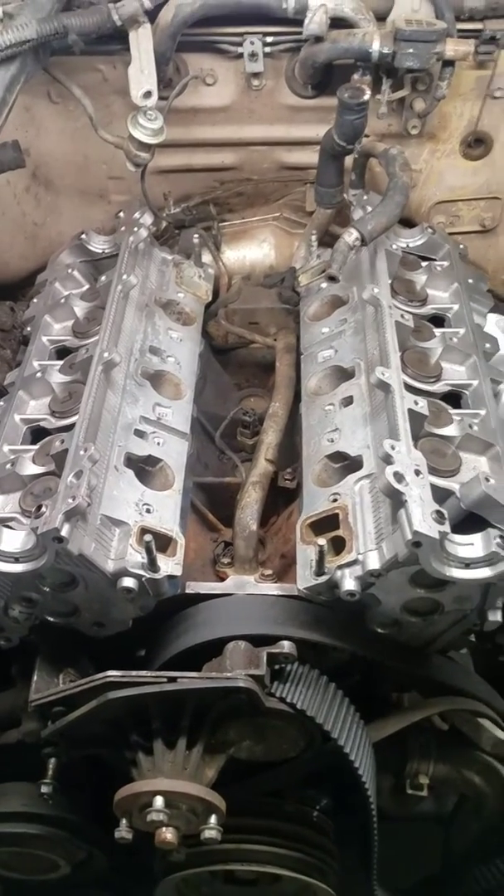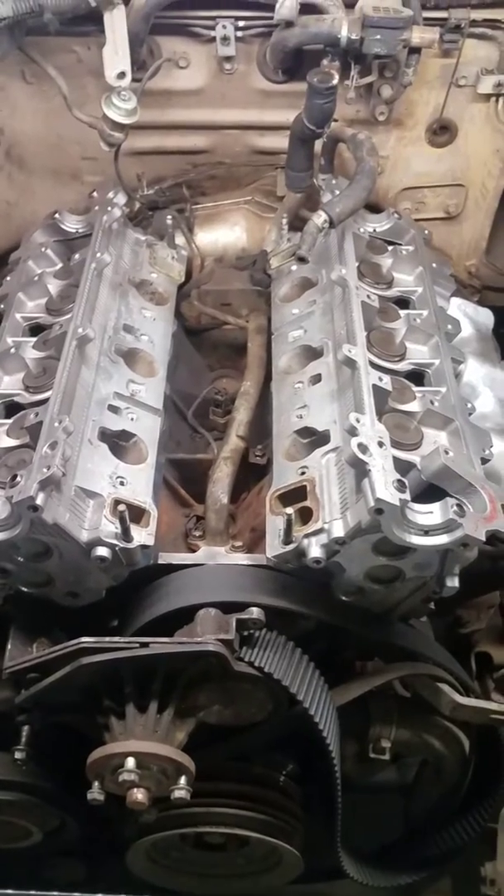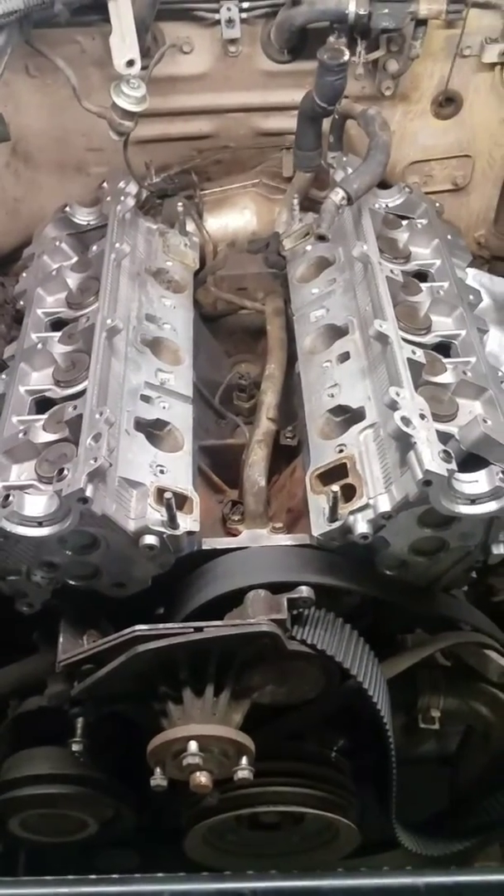This is a 1995 Toyota 4Runner with a 3VZ V6 engine. Today I'm going to talk about the rear exhaust crossover whenever you're replacing the head gaskets.